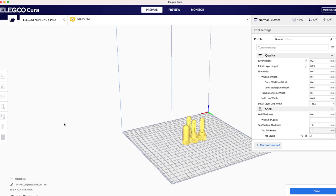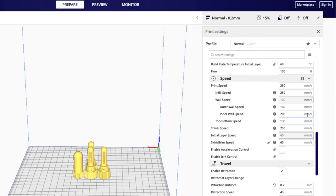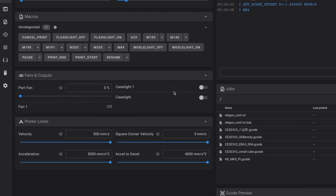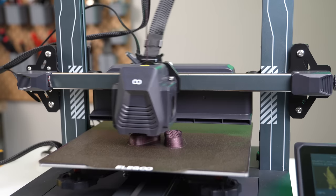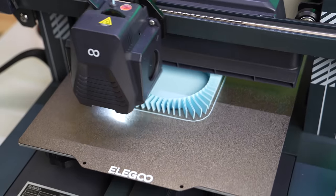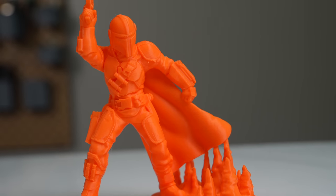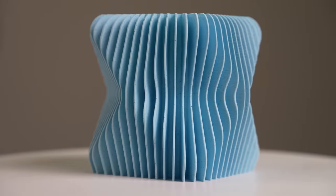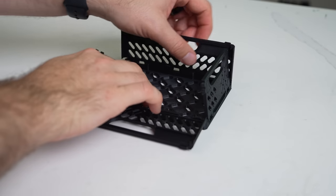After the first print, I installed the included slicer, Elegoo Cura, and began slicing my own files. For most of the printing, I kept the default settings, which are set to 250 millimeters per second on infill, 200 for inner walls, and 130 for outer, with the default acceleration value in Klipper at 5k. Print quality was okay but fairly hit or miss. Depending on the part, I saw pretty obvious signs of ringing and some under extrusion. When I dropped the speeds down to 200 millimeters per second and slightly raised the hotend temperature, I saw a real improvement in print quality. I recommended to Elegoo that they include a secondary profile that lowers speeds for those that want quality over raw speed.